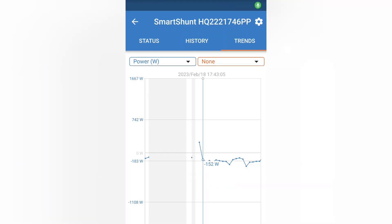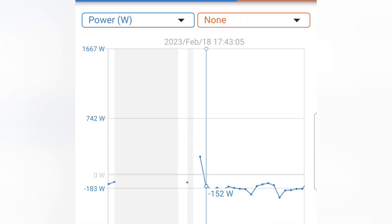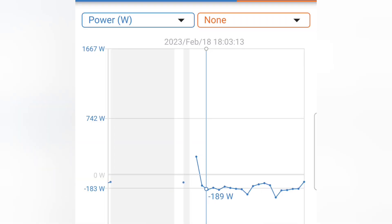I'll show you some of the graphs. First I'll show you the graph of the solar power going into the battery, and then the state of charge of the battery. Here's the Victron smart shunt — that's what I'm using to record all this data.